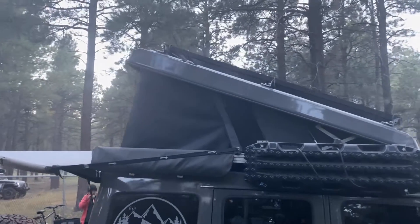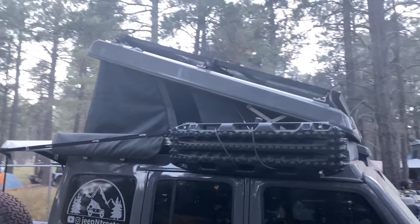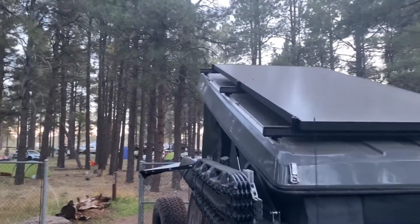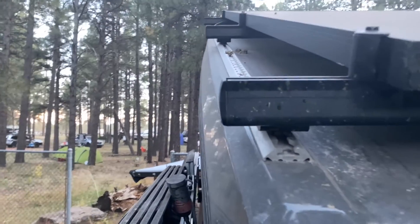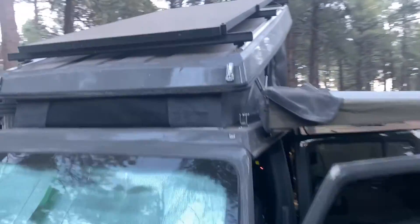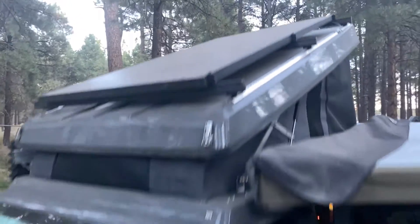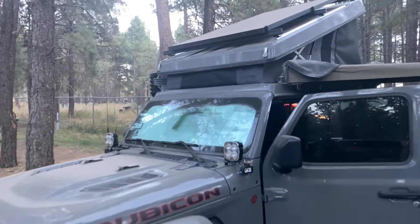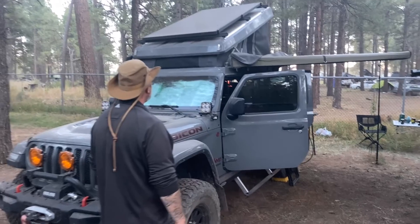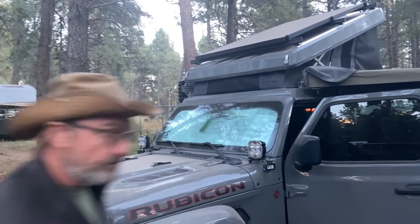I picked this Ursa Minor up in October of 2020 — so relatively new. I have airline track installed on top which is used to attach my solar panel. I also have the paint-matched option installed, which makes it a little more unique than the average Ursa Minor — which normally has the rhino lining. I love it, man — it's a beautiful jeep.